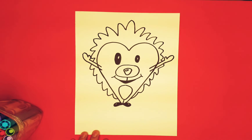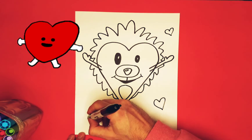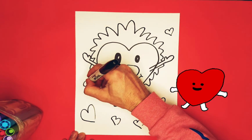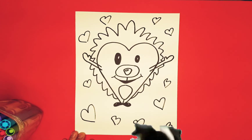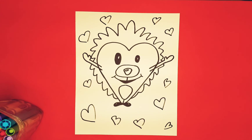Our friend is looking pretty cool! You can do some hearts around it since it's Valentine's Day — lots of love for your best friend, or your mom and dad, or your neighbor, or your dog or cat. Excellent job friends! Let's hyperspace color this thing.